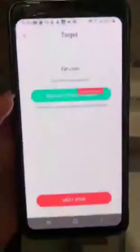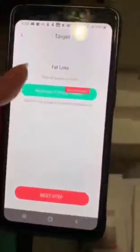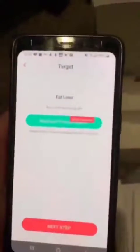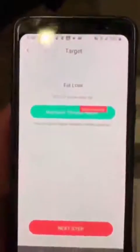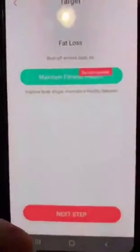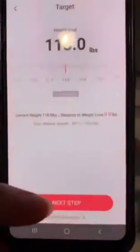It's very easy to operate. I already got the app on my phone. It gives you two options after you put in your weight, height, and everything. I'll go with 'Maintain Fitness' and hit next step.